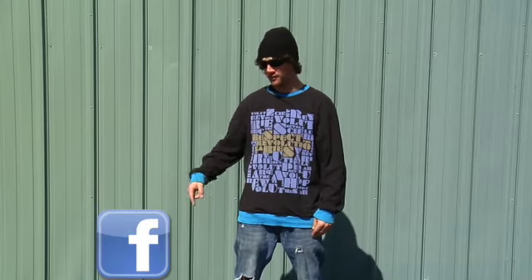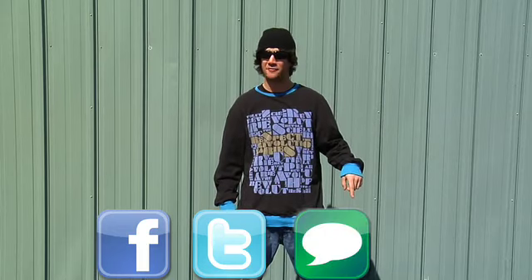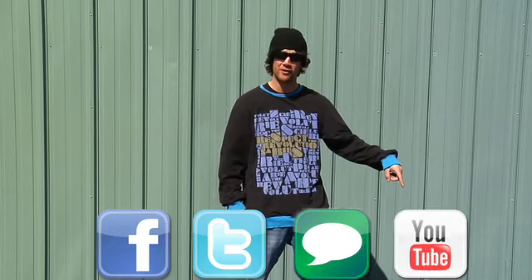Thanks for checking out Porterstahoe.com video reviews. If you have any more questions, please check us out on Facebook, Twitter, hit us up at Porterstahoe.com live chat, or leave a comment on our YouTube.